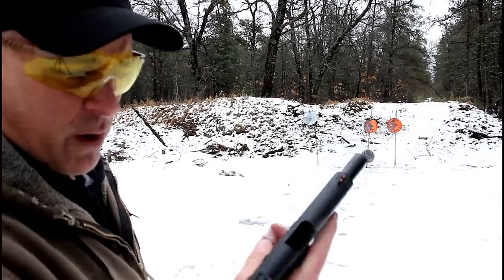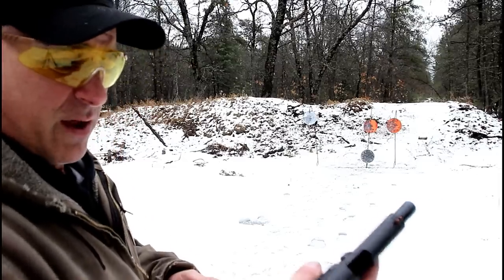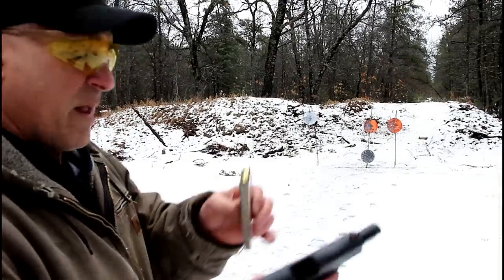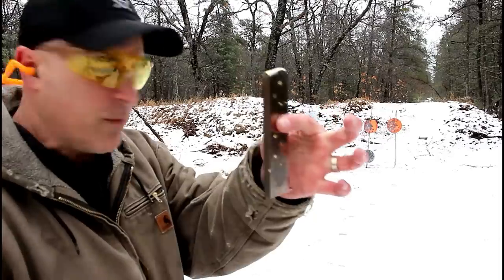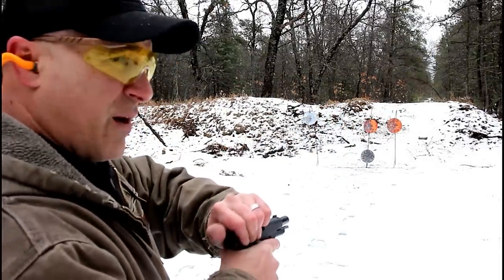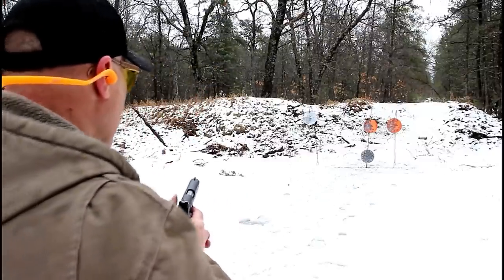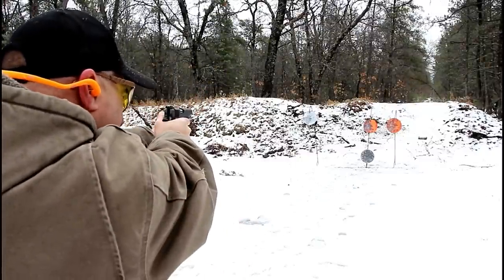That trigger pull measures for me right around four and a half pounds, which I like. Now here we have a Mec-Gar 10-round mag that works just fine. So if you wanted to carry this, you could use a 10-round mag. .45 — you gotta love it.